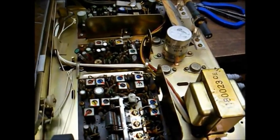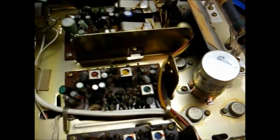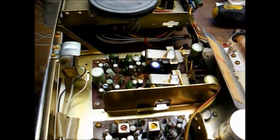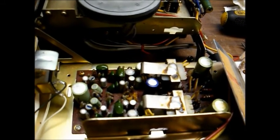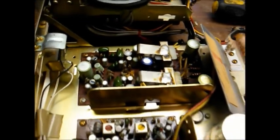One channel works okay, but the other channel is weak and distorted. I suspect the problem is most likely one of these other capacitors on this audio board — and some of them do look a little bulged. What needs to happen is this whole audio board needs to be recapped; actually, the whole receiver needs to be recapped. That's the only way this thing can be expected to run reliably for many years to come.